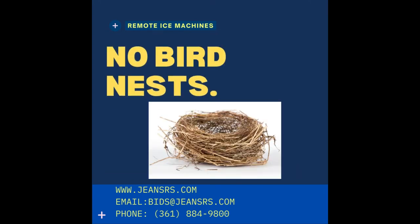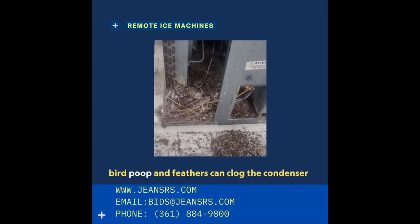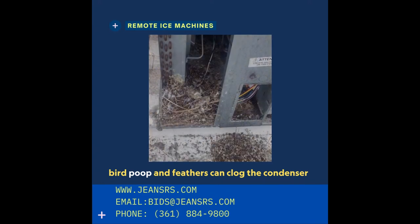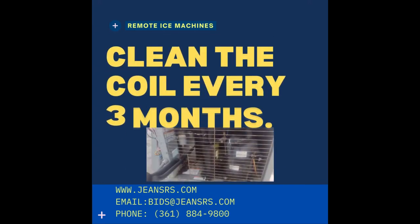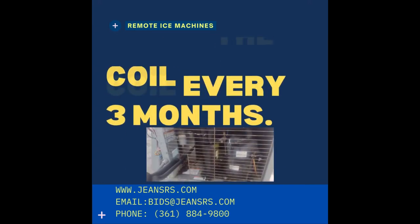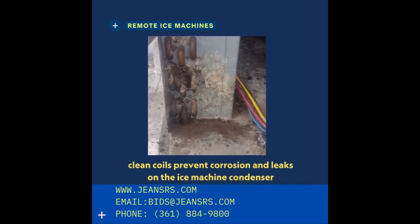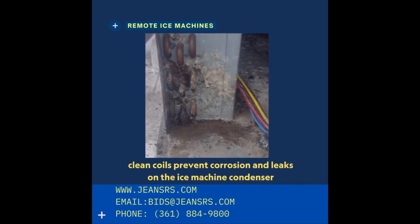Also make sure that there are no birds' nests on the condenser. Bird poop and feathers can clog the condensers, and if birds are nesting up there, you're going to have a problem. You also have to make sure that you clean the coil every three months. A clean coil prevents corrosion and leaks on the ice machine condenser, making sure you get your full performance.